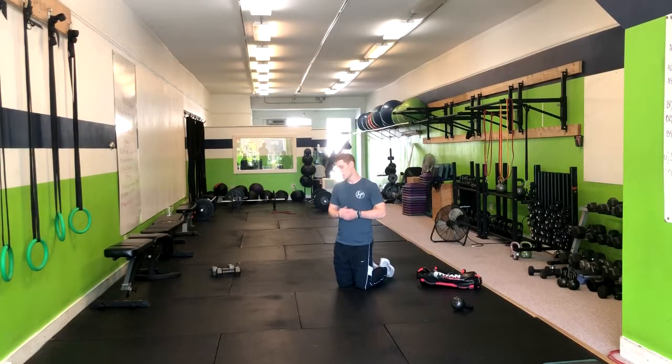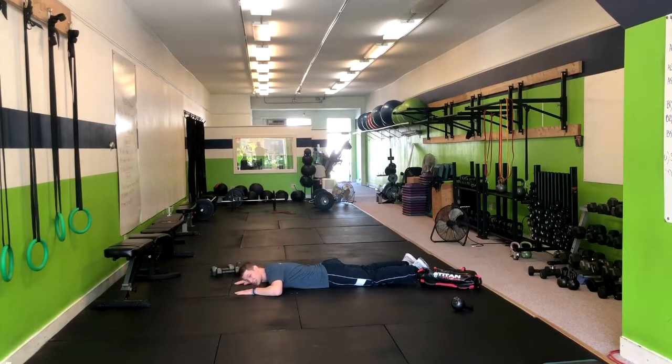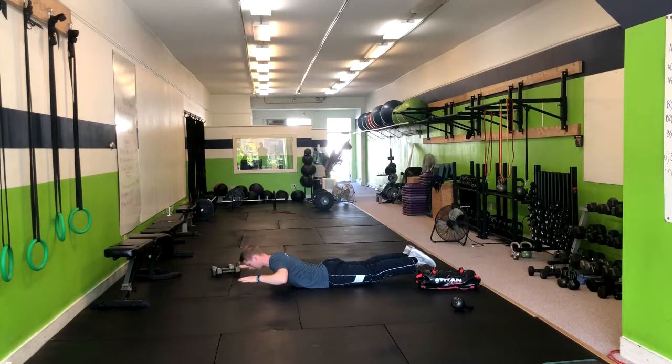For the superman with a ball, you're going to start out on the ground, just like this, just chilling out. From here, what you're going to do is keep your gaze down on the ground. You're going to pick up your legs, pick up and extend your back at the same time.